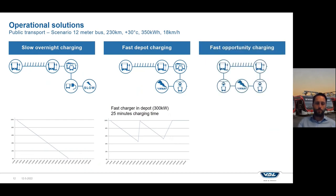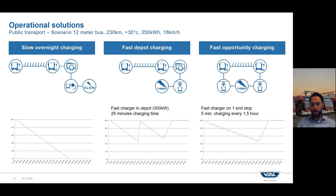A different solution is fast opportunity charging — charging on the line at one of the end stops. In this example you would need one charger at one end stop, charging for five minutes every one and a half hours. That way you are able to operate your bus all the way until the end of the day and reach only a state of charge of 40% at the end. So these are the three options: a bigger battery pack or different charging locations and strategies.